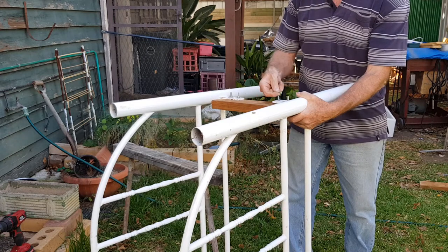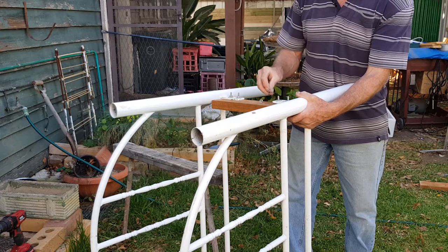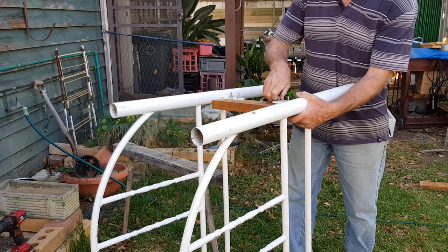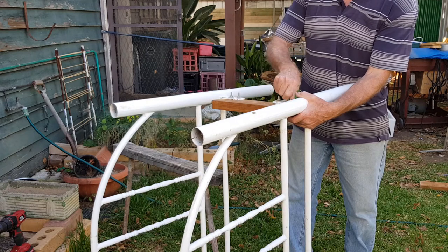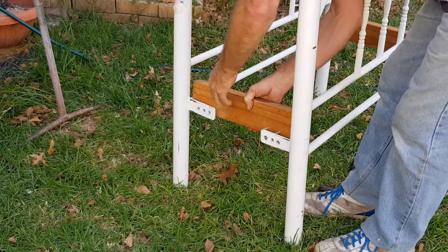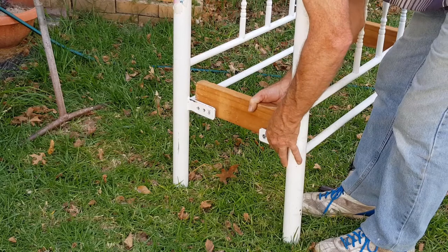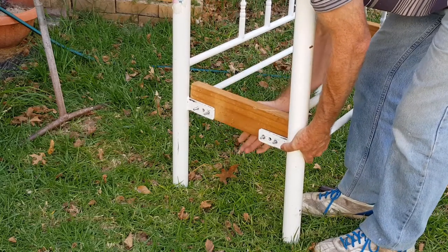I'm bolting the other end up now, just to give me a way to check that the seat level is going to be the right height. Just loosely assembling these at this stage because I'm going to have to take them apart again to cut this second one down to size. We'll assemble this other end as well — I won't even put the nuts on this end, it's really just to get a check for the height. There you go, it's now free standing.